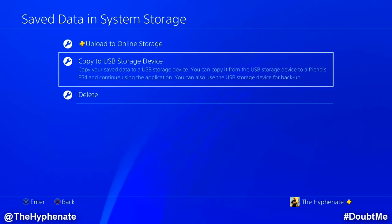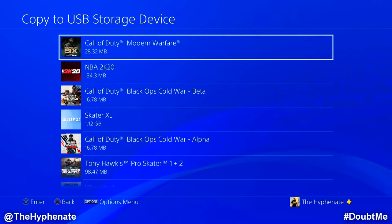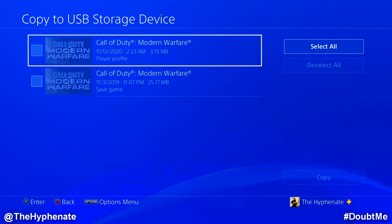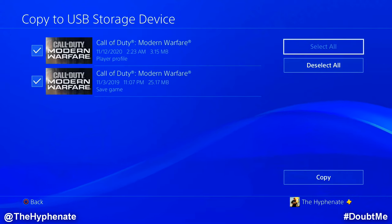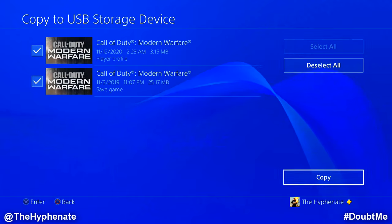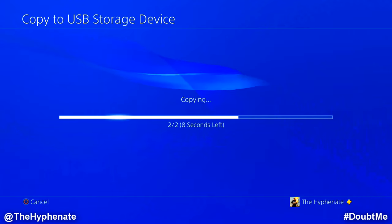I'm going to click Copy to USB Storage Device. Then I'll look for the game saved data that corresponds to the game I transferred — for me, that's Call of Duty Modern Warfare. Select that, then go to the right and select all to grab all the game saved data. Go down to Copy, and now it's copying to the flash drive.